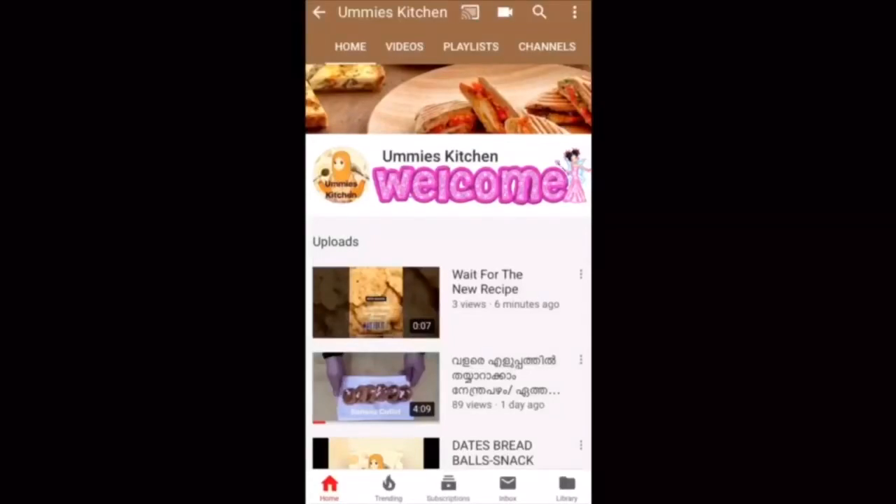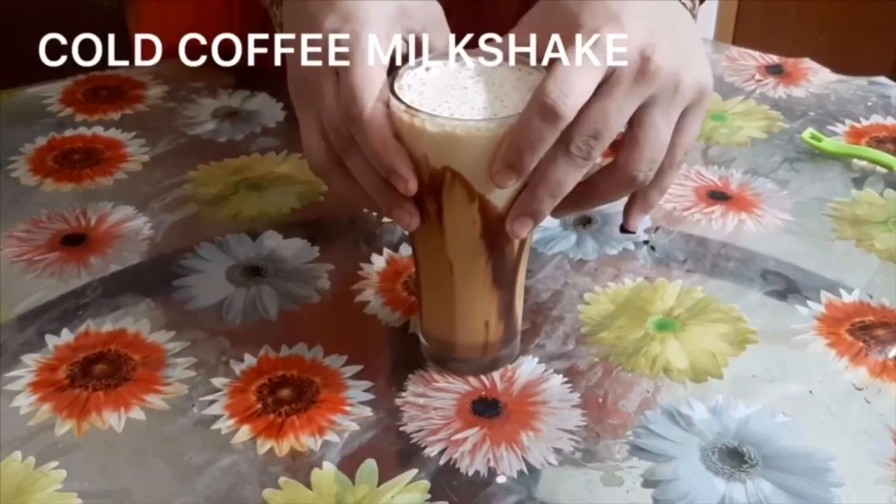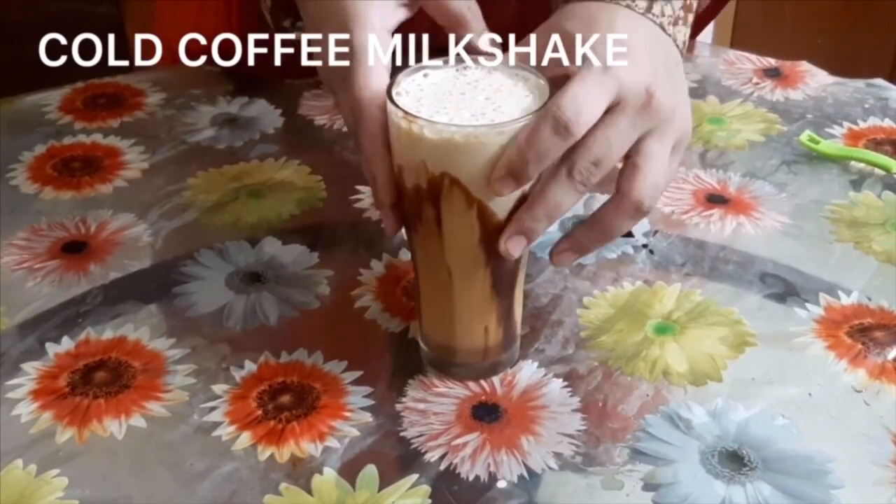Hi everyone, welcome to Ummi's Kitchen. If you want to subscribe to our channel, please like and click on the bell icon. This recipe is a cold coffee shake, and I want to make it easy to make.